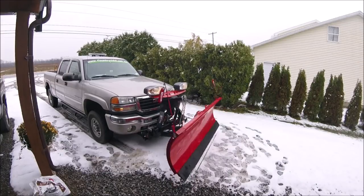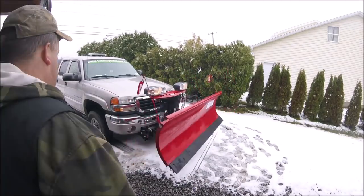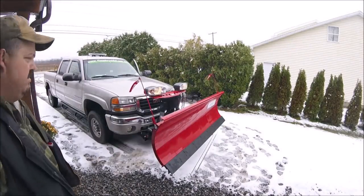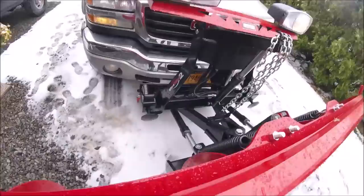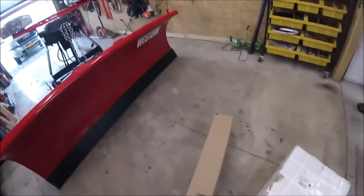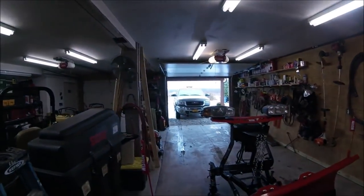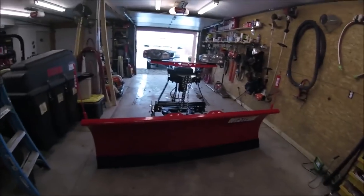I did the procedure again, checked the fluid — it was full. Now it moves maybe an inch left or right by hand, but when I turn corners driving with it, it moves two to three inches either way, so I think there's still something wrong. If I can't figure it out it'll be going back to the dealer. The project for today is to install the new wings on this blade, new plow markers, and timbrens for the front end — but first we're going to do the wings.